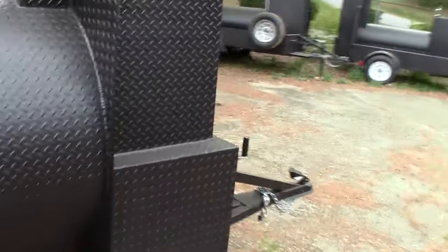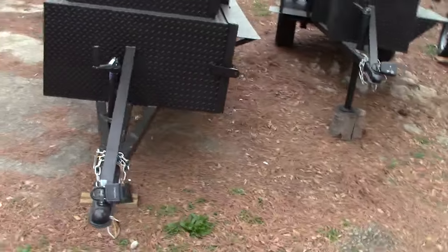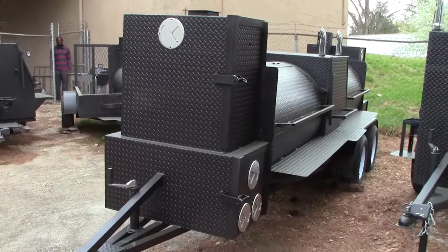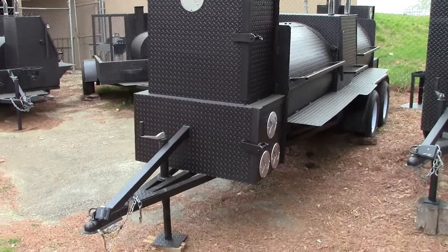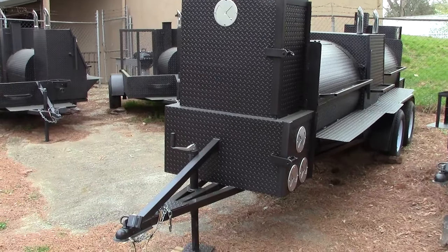This is a solid, well built smoker. Here are those spring loaded hinges — once you close them, they stay closed. Let me give you a front view. This is the T-Rex. Somebody that wants to make a statement, come get this smoker. Give us a call to custom build — it probably takes us about two to three weeks out. BBQ Smoker Pros, thank you.